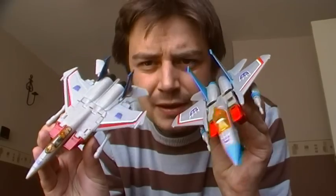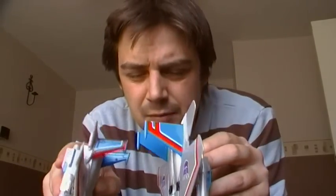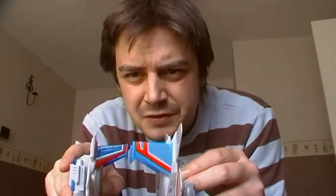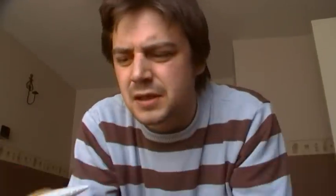Here he is with the other Japanese Starscream — the Henkei classic Starscream. It's got slightly darker, bluer fins; they don't show up too well on camera but you can see it's darker. It's not quite as dark as the Generation 1 but you can notice the difference.